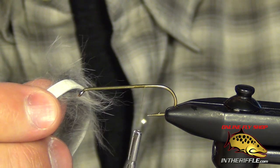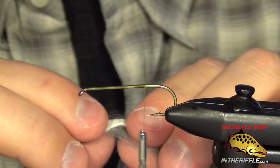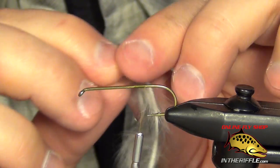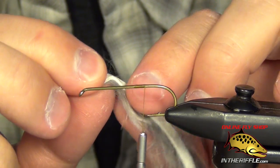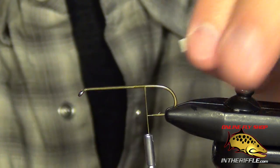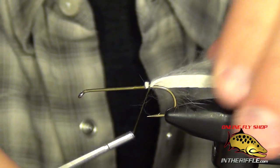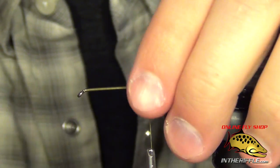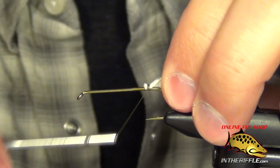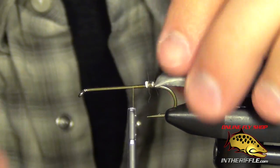With a traditional collar you can either use rabbit or a feather like a CDC feather, and both of those materials have a problem. They have a stem or a hide, and the stem or hide take up a lot of bulk and a lot of room and are not very clean and easy to tie with. When I tie in the rabbit here, you can see most of the bulk is all hide — I'm not really tying in any of the fibers, I'm tying in the hide itself.